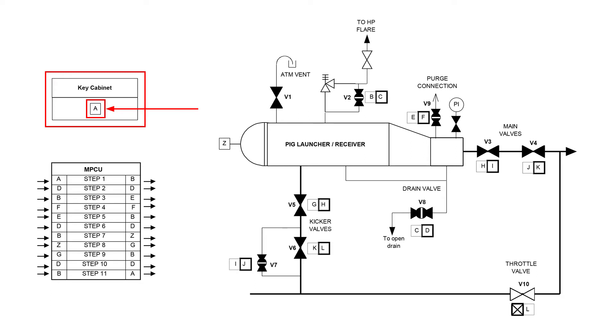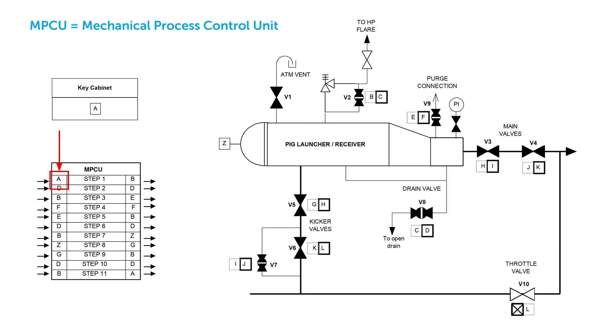The first step is that key A is taken from the key cabinet directly to the MPCU in the field. As the arrows show, key A is entered in the MPCU and after turning the knob on top of the MPCU, key B is released.